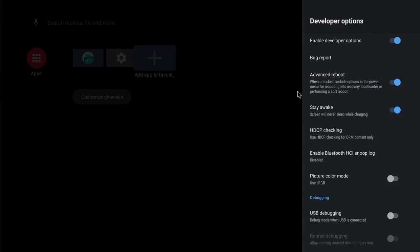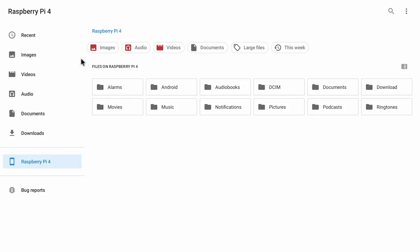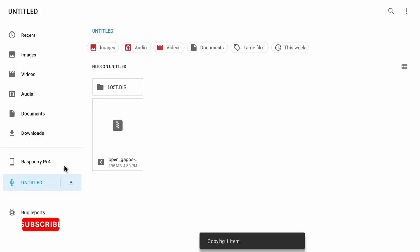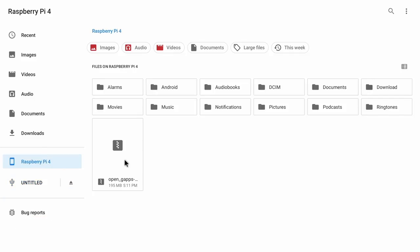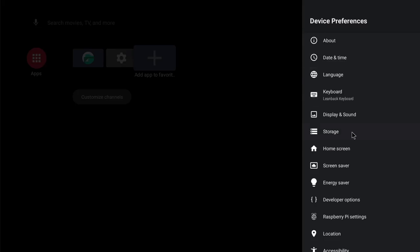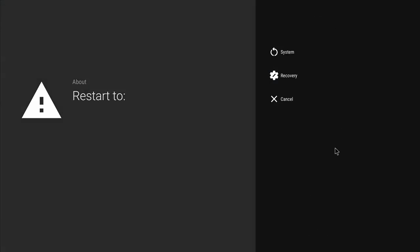Back on your home screen, click on the file manager and plug in your USB stick with the gapps download on it. You'll see the gapps file there — copy this gapps zip from your USB onto your SD card on the Raspberry Pi 4, which is now running Android TV 11. Once the gapps zip is in the root file system, go back to the home page and click on settings, device preferences, reboot, and reboot to recovery.